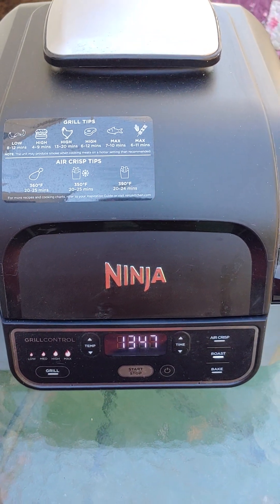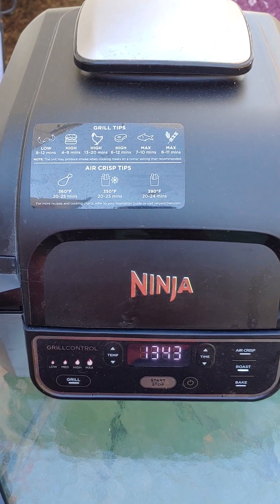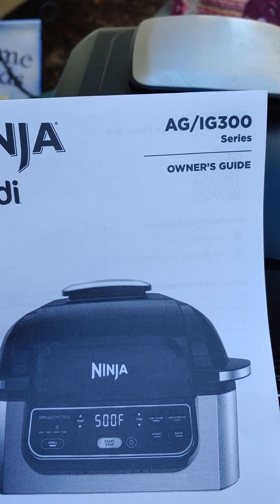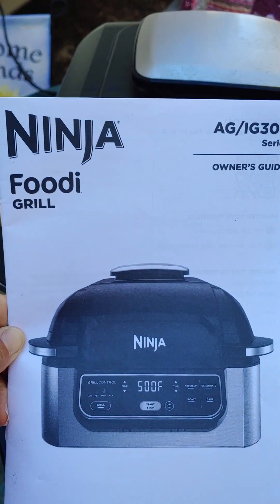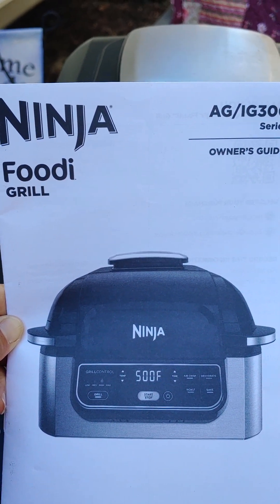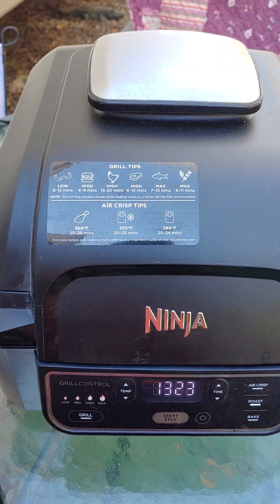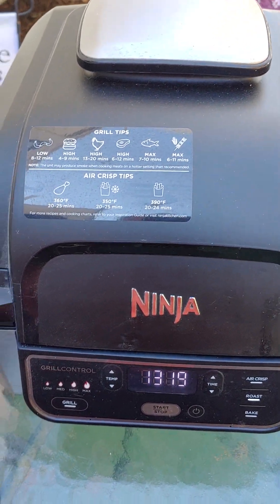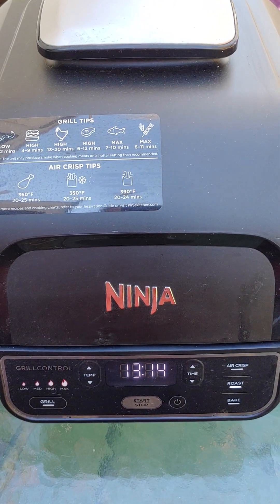Hi everybody, I wanted to show you this whole chicken that I'm cooking in the Ninja. It's this series here - the IG300 or one G300 series. I've never cooked a whole chicken in the Ninja. My brother gave me this Ninja air fryer grill when I was traveling with him and he didn't want it anymore, so I said I'll take it for my RV.